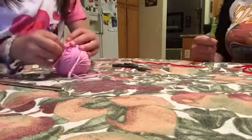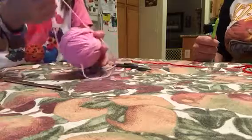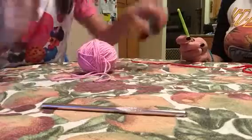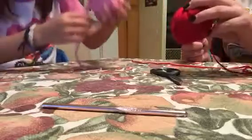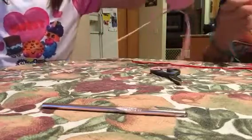This is gonna be a how-to for you guys, so you're only gonna need three things: a crochet hook, scissors, and yarn. And you don't actually need scissors specifically, because you can use anything sharp that will cut through this stuff.